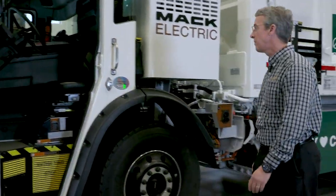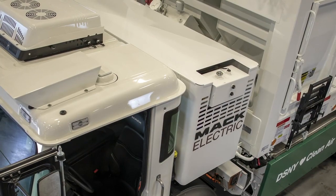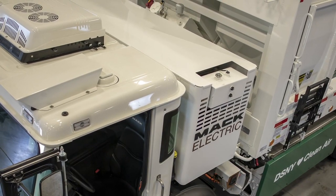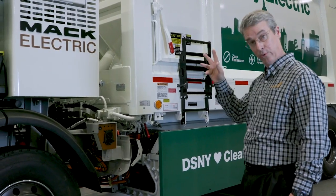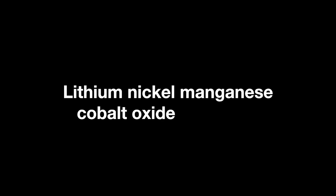Going back this way, you'll see one of our battery packs on the back of the cab here. We have two battery packs behind the cab and two battery packs on the frame over here — four battery packs total. They are constructed of a lithium, nickel, manganese, cobalt oxide chemistry.